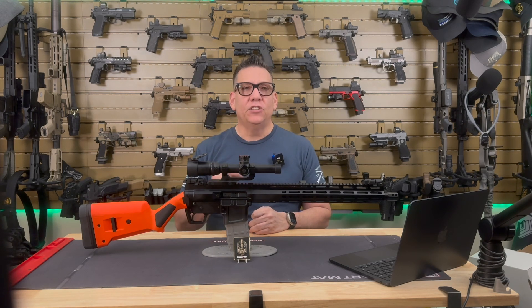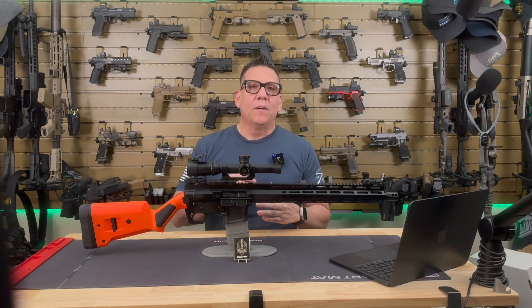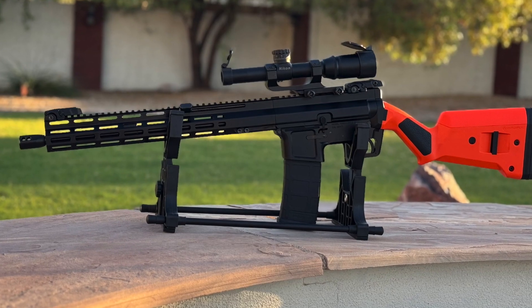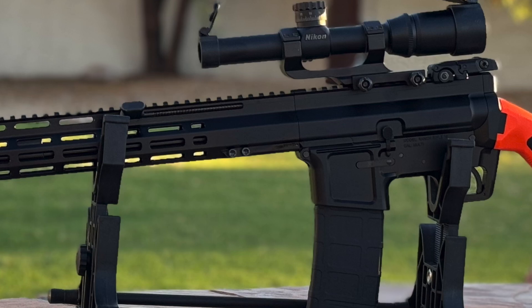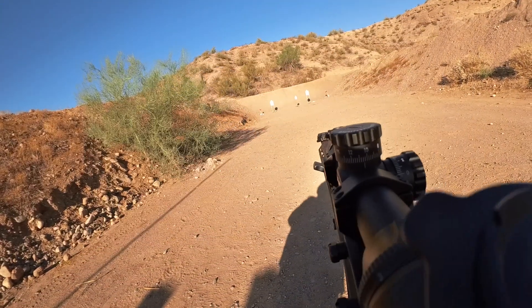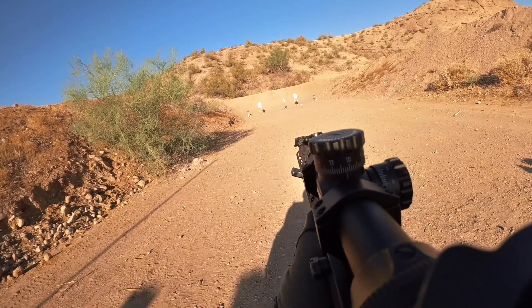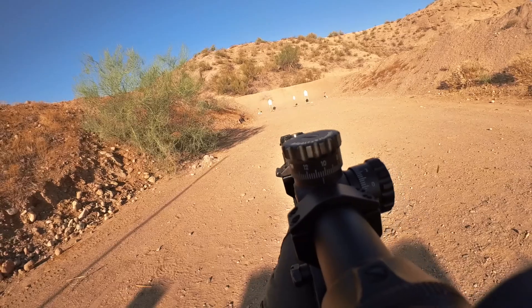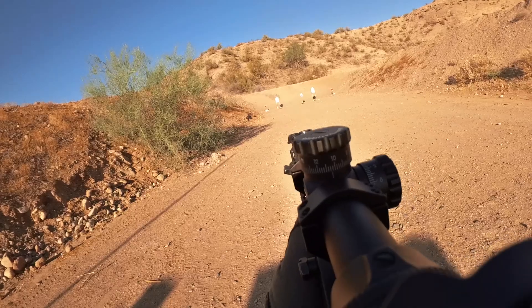Out on the range, the FM-15 Gen 2 holds its own. The ergonomics are solid, thanks in part to the Magpul SGA stock, which gives you a firm and stable shooting platform. The M-LOK handguard allows for easy attachment of accessories — I mounted a foregrip and a light with no issues. The charging handle is easy to manipulate from any of its four positions, and it's nice not having to worry about it moving while shooting. The accuracy is spot on, as you'd expect from a match-grade barrel. I was hitting steel consistently at 100 yards using 62-grain 5.56, and the rifle stayed cool enough for extended shooting sessions. The four-port brake really shines here, keeping the rifle steady for quick follow-up shots.